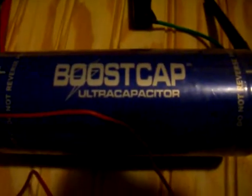Here we have a Maxwell 2600 Farad Ultra Capacitor, rated at 2.7 volts. Right now I have two AA batteries hooked up in series — they give me 3 volts — and those are attached to the boost cap. Right now it's sucked out 1.05 volts from the capacitor.